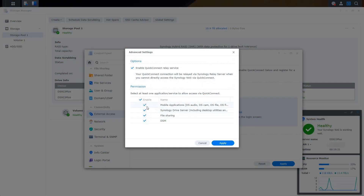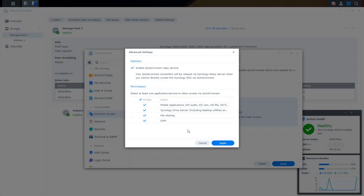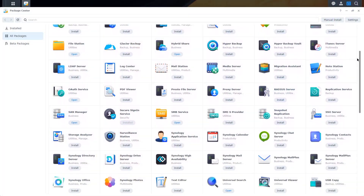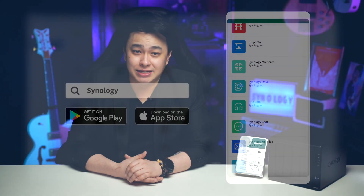For more options to see what your NAS can do, you may check out a variety of packages you can install in the Package Center. Also, to make it even more convenient, you may download the Synology mobile apps in the Google Play Store or Apple App Store. With your QuickConnect ID, you now have access to your files wherever you are.